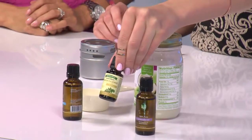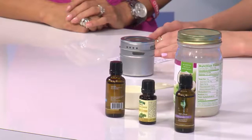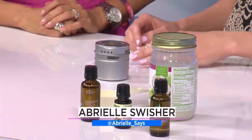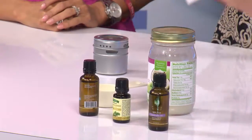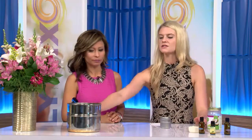I got lavender oil, frankincense oil, and peppermint oil. I'll tell you what each of them do in just a second — let me just cover the ingredients first.